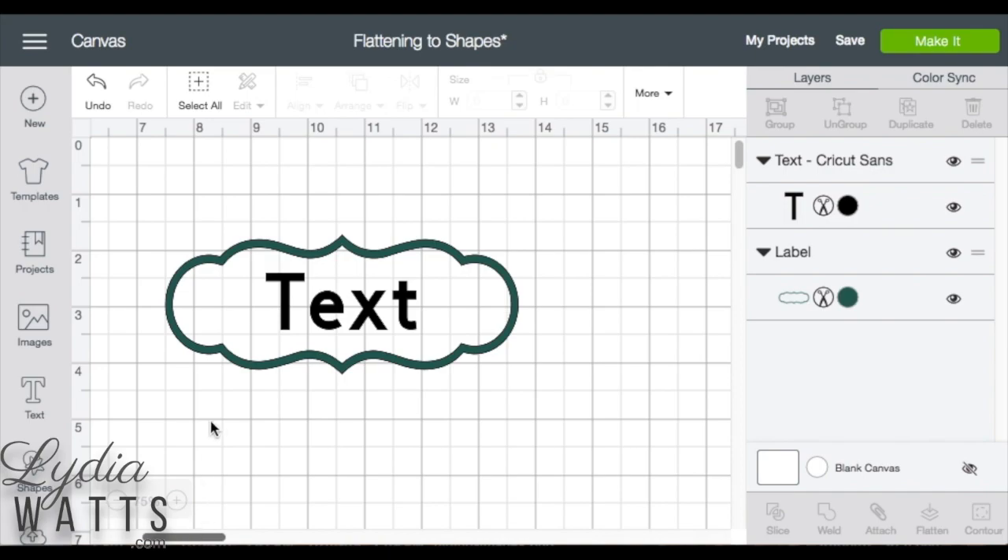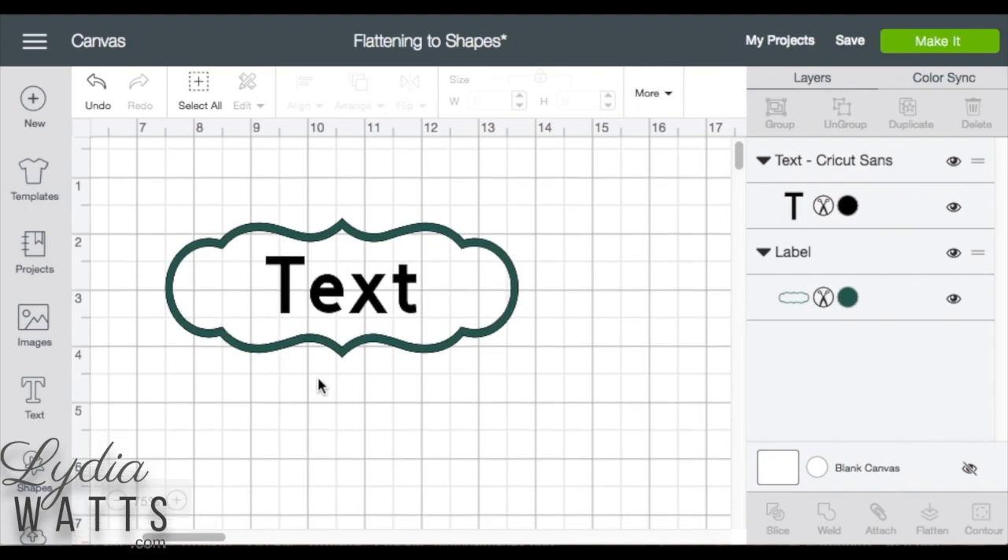This image does not have a solid background, and I can tell this because I can see the grid lines in the background. So I'll need to create a solid background for it.